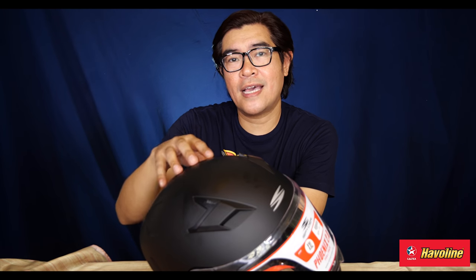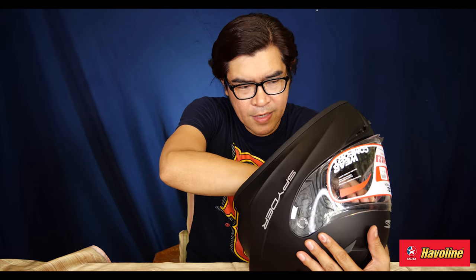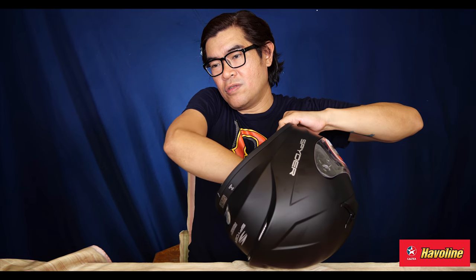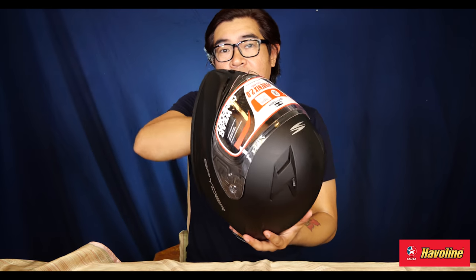It's got a dual density EPS liner. The EPS is the material in between the fabric lining and the outer shell — that actually absorbs the shock more than the outer shell. It's that inner part that is the crucial part. Because if you remove that and only rely on the outer shell, you're in trouble. The EPS is very important. So the EPS is also designed — I'd love to tear this apart, but you have to trust me on this one. That material underneath also has channels to direct airflow within the helmet.